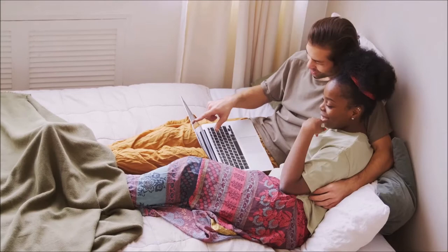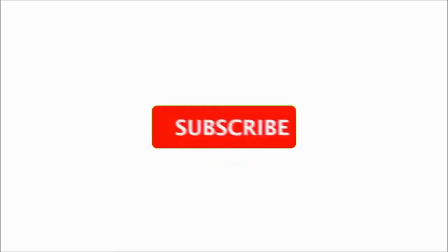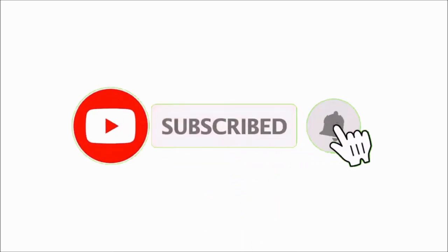Hope you did get some value out of today's video. If you really did, hit the subscribe button and press the bell icon in order to get regular updates from our channel.